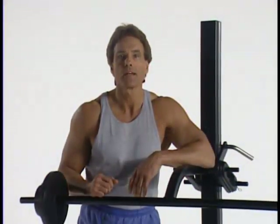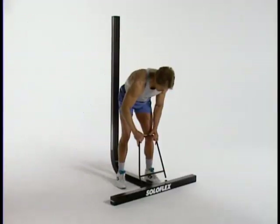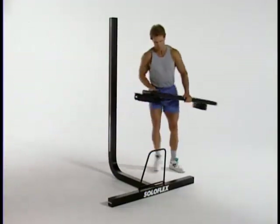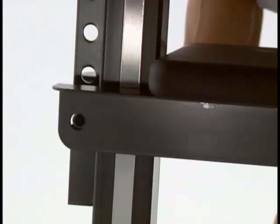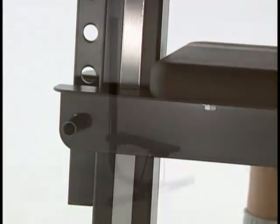Placing the bench. Step one: place the bench legs into the stabilizer supports with the legs leaning away from the mainframe. Step two: rest the bench on the bench legs and slide the bench ears around the mainframe. Step three: insert the black bench pin into the desired hole to secure the bench to the mainframe.